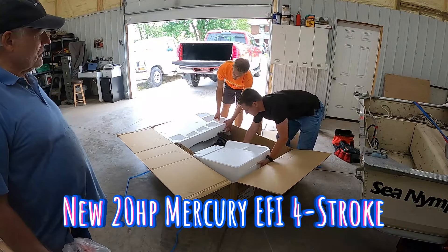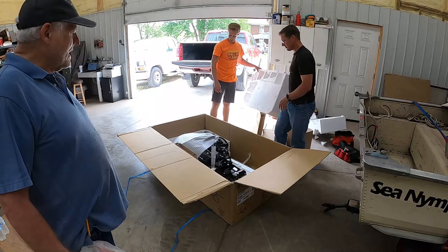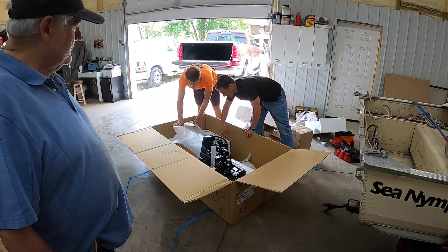4-stroke, 20-horsepower, short-shaft Mercury. Wow, that looks like this other motor did when I got it — it's tiny. It's tiny.